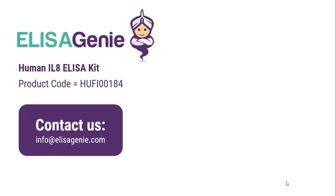You can find out more at ELISAgenie.com by searching for the product code. If you have any questions, please do not hesitate to contact us. Good luck with your research.